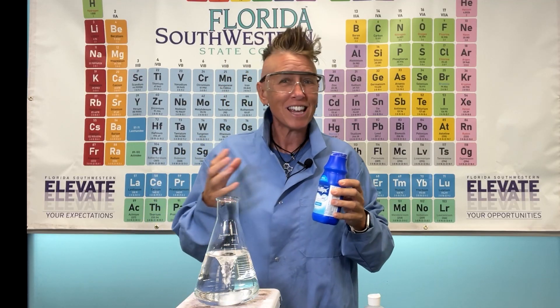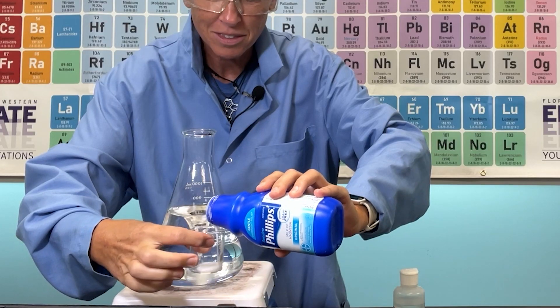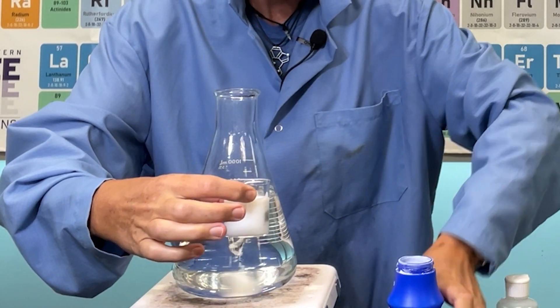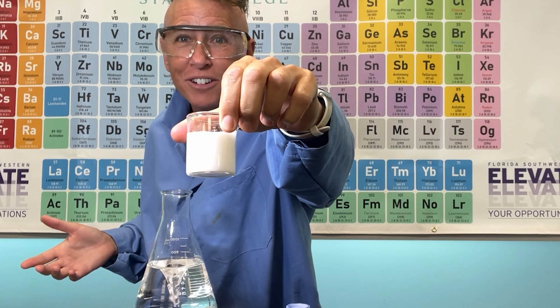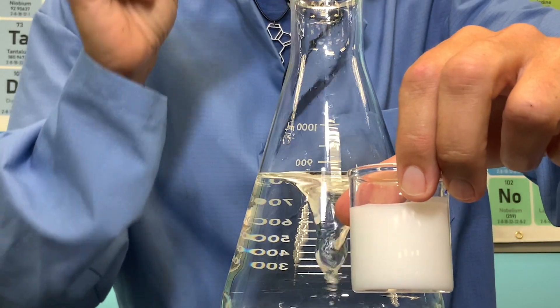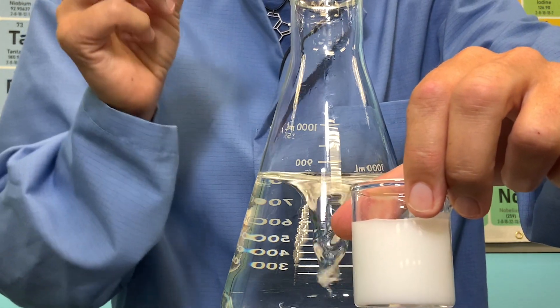Milk of magnesia is actually not milk. We call it milk of magnesia. It can act as an antacid or laxative, and it looks like milk. But this is just a chemical compound in water — the compound is called magnesium hydroxide. Magnesium hydroxide suspends itself in water because it is only slightly soluble, meaning it will dissolve just a little bit in water.